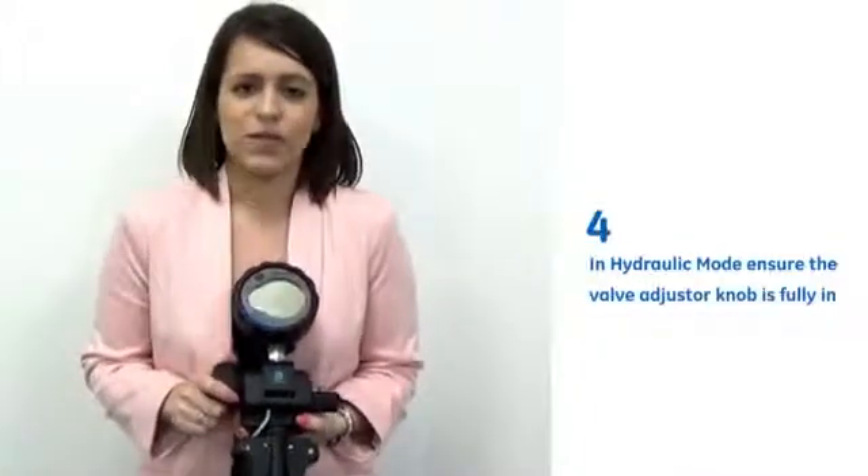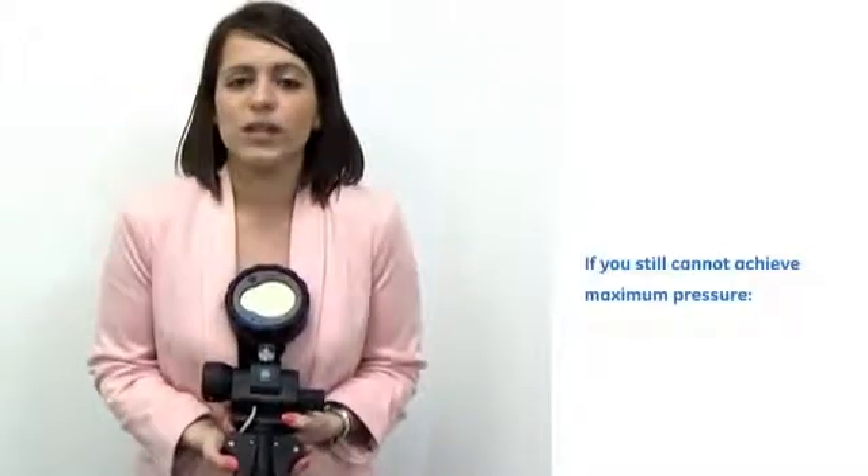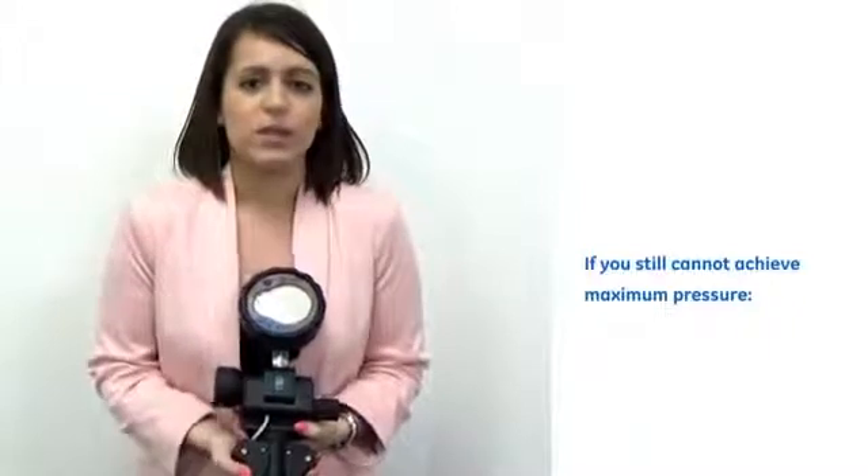ensuring that the valve adjuster knob is fully in. If maximum pressure still can't be achieved, there could be air trapped in the system, so reprime and start the series again.